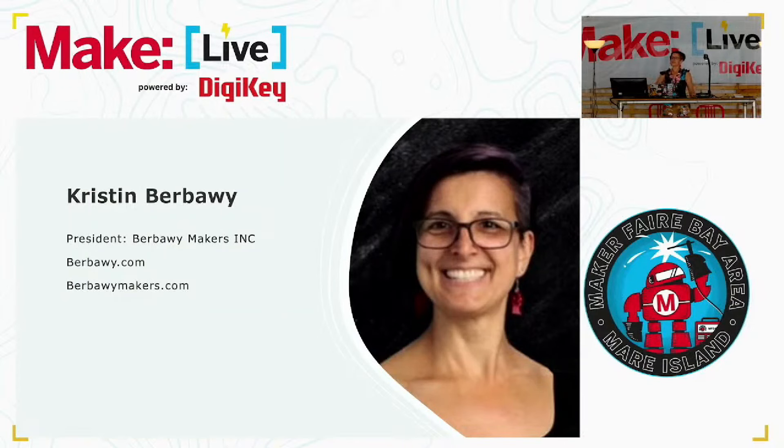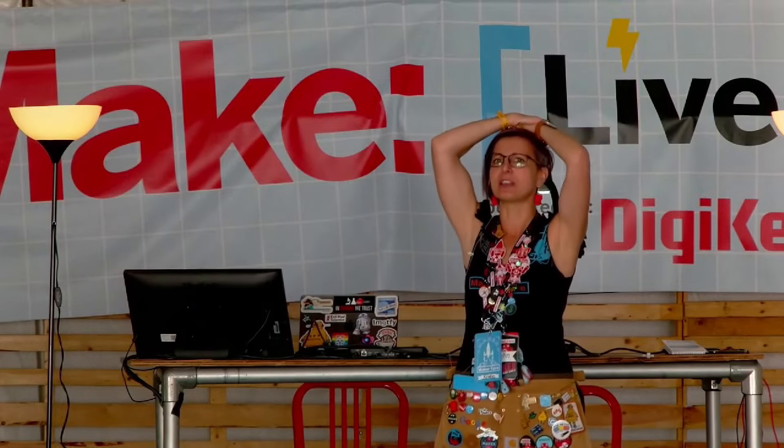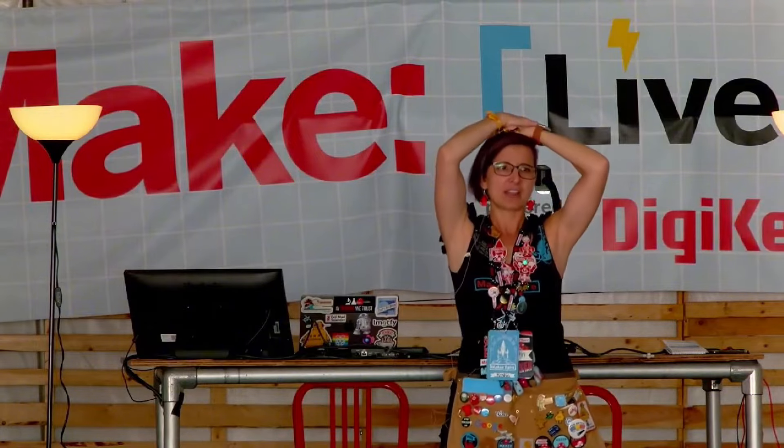This is me. I started a nonprofit for makers, and those are my two websites. If you want this presentation, my website is on the last slide — you can take a picture of that and have access to this PowerPoint. I can't even begin to express how much I love Maker Faire. This is where I belong. Do you guys have questions?